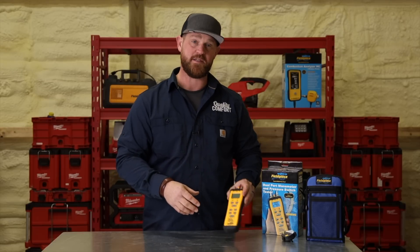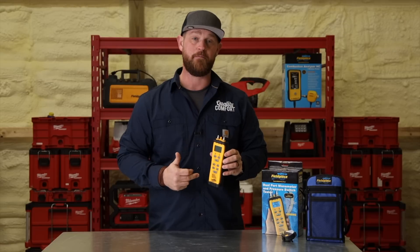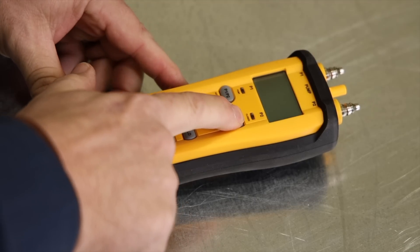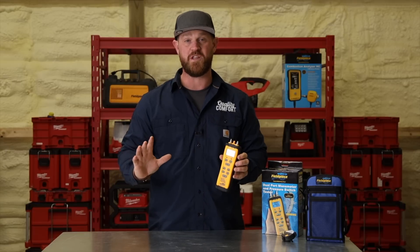One tool I recently picked up that I really am enjoying is by Field Piece. It's the SDMN6 — this is a dual port manometer and it also has a built-in pressure switch tester. It's really cool to have one tool that has multiple functions you can use.